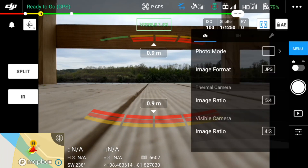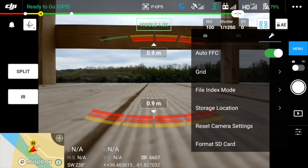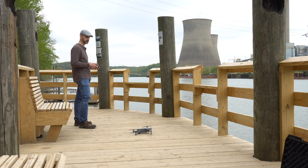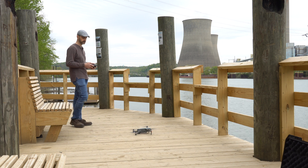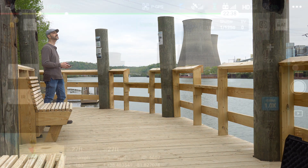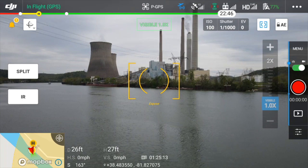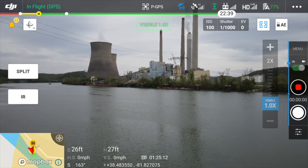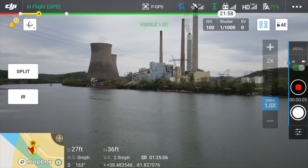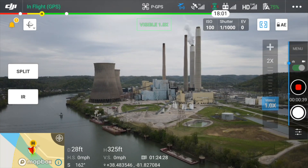One more thing I want to check is that my images and video will be stored to the aircraft's SD card. I'm now ready to take off. I can touch anywhere on the screen to focus and set exposure. Now that I have some elevation, let's see what our subject looks like in thermal view.